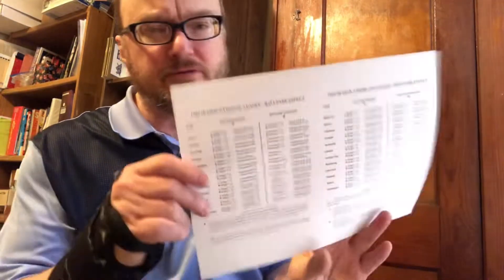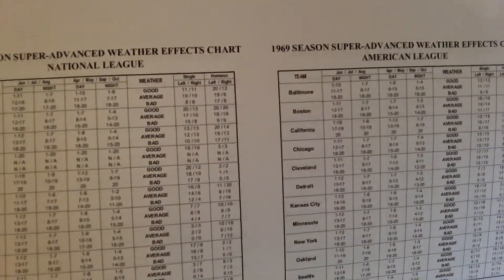It is the 1969 Super Advanced set of baseball cards. What do you get with the set? Well, the first thing you get, of course, is the ballpark effects chart, and on the back side, the weather effects chart — for both the National League and the American League.